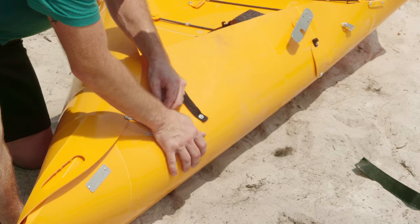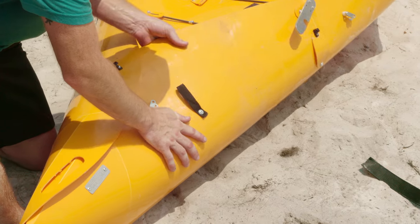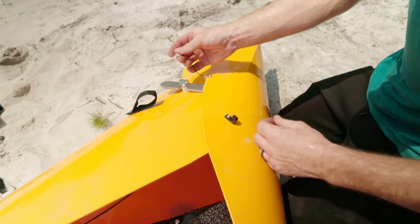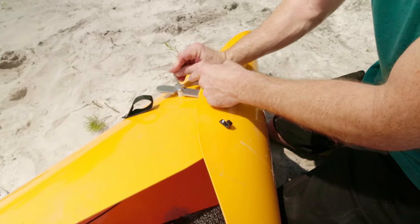This should not be forced. This should be an easy thing that you can do with one finger. Then your cotter pin goes right into the center one.